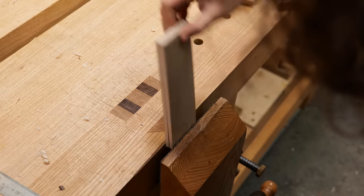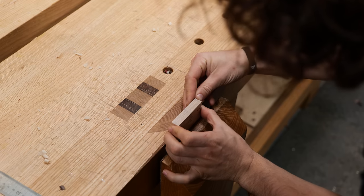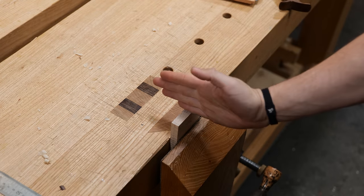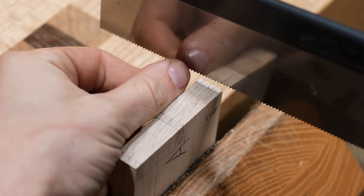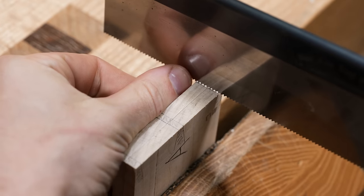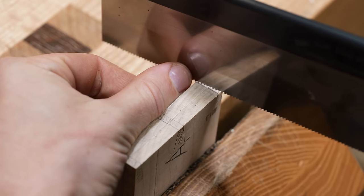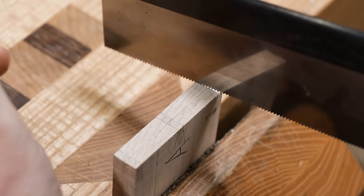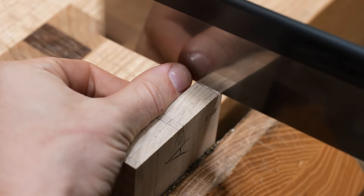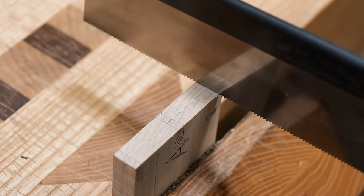I'm going to gang cut a lot of this joinery because these drawer sides are relatively thin. If you stack them together in the vice, not only is it quicker but it's actually easier to make sure you're cutting square because you've got a longer line to reference from. As always, we're going to cut on the waste side of the line. Get the saw lined up with the line on top, match the angle of the dovetail, lift it up ever so slightly to take out the back edge — that locks the saw in position — then lower the saw down, track the line from back to front, and focus on getting the pitch right.